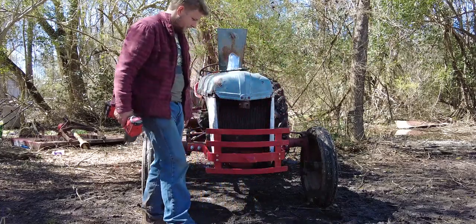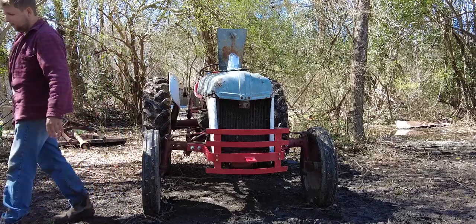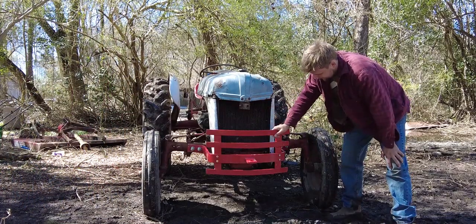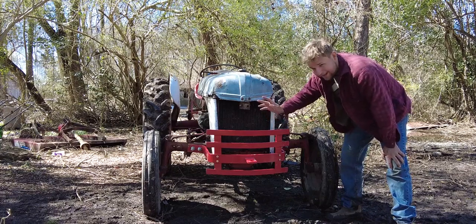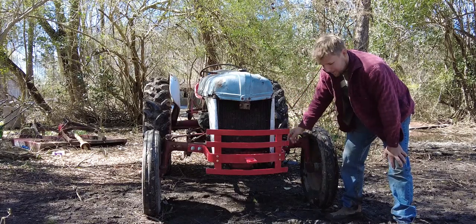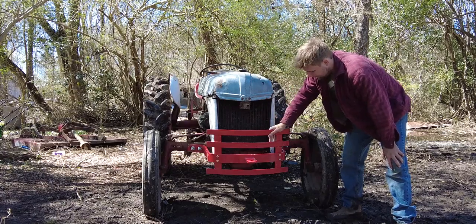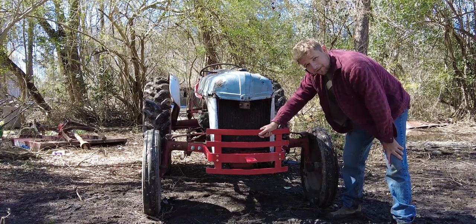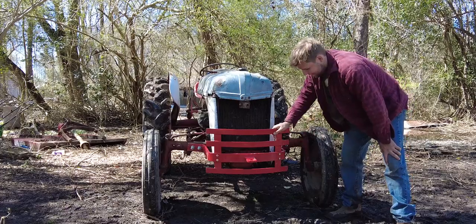Alright, that's it! The tractor looks 100% better — brand new. So that is installing a bumper and a grill guard on your Ford 8N, 9N, 2N tractor. I got the bolts from Yesterday's Tractors online and the bumper I picked up somewhere. I tell you what, a fella just cannot wait to get into the back pasture and push over a tree or two with this. You'll be seeing that happen soon — we'll see you on another video.